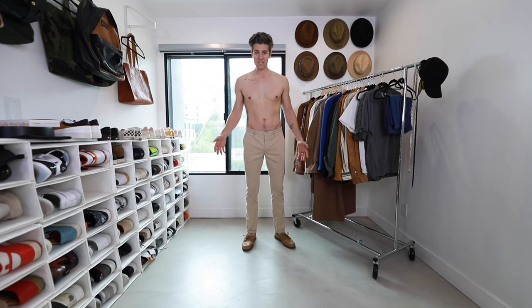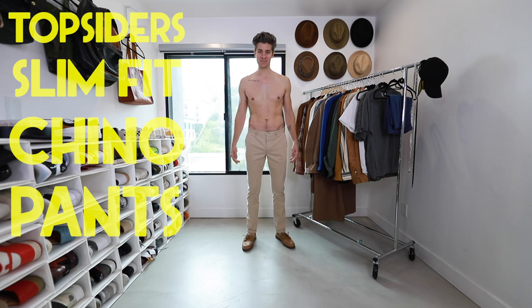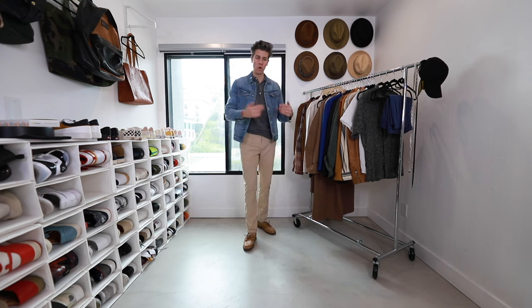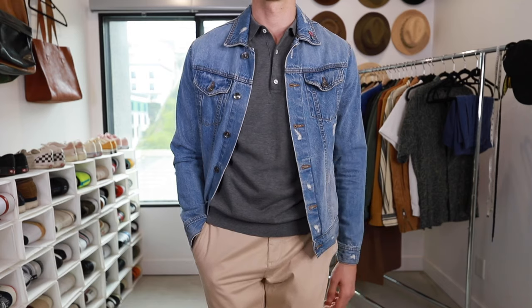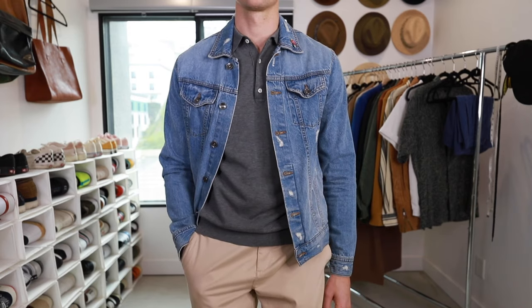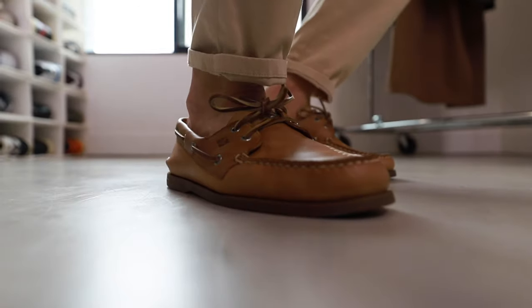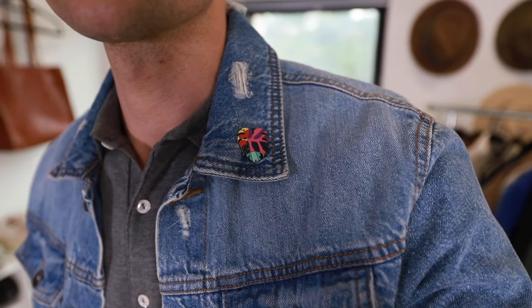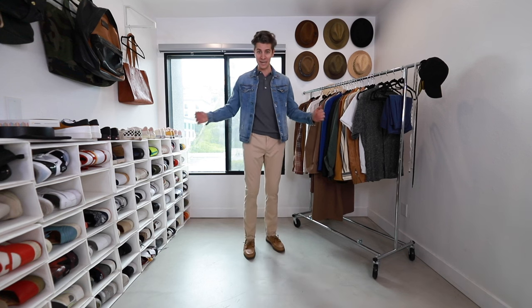Next, we're moving into the slightly upscale casual category: boat shoes, some slim-fit chino pants, a polo shirt, and a denim jacket. This is when you're headed out for a casual night out or a date night. The chinos and polo might be more of what you'd expect with boat shoes, but by throwing on a slightly distressed denim jacket that edges up the outfit a little bit, you enter new territory and you're going to look different than everybody else wearing boat shoes — in a good way.